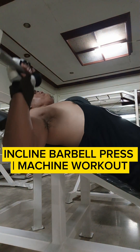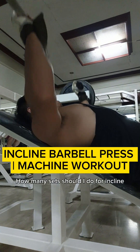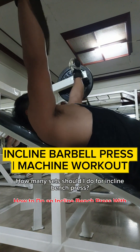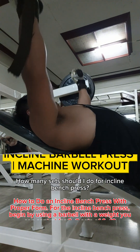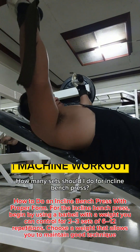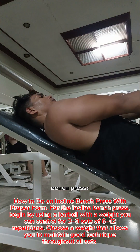Incline barbell press machine workout. How many sets should I do for incline bench press? For the incline bench press, begin by using a barbell with a weight you can control for two to three sets of six to twelve repetitions. Choose a weight that allows you to maintain proper form.